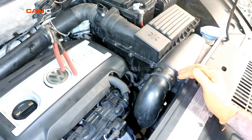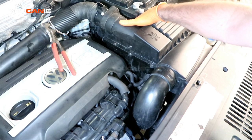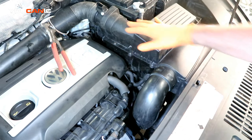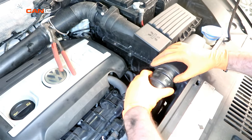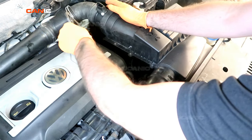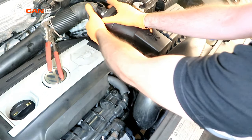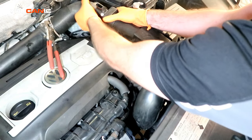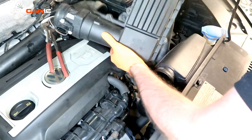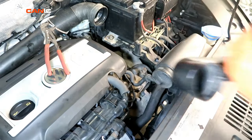To remove this air box, there is a T30 screw that you loosen up — it's held on by a rubber grommet. You'll want to pop this connection off, as well as the one that's held on with a regular spring clamp. There's also an electrical connector for your mass air flow sensor, so you'll undo that. Then you'll be able to pull the air box up, rotate it out, and set it aside.